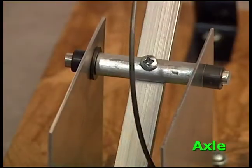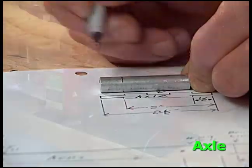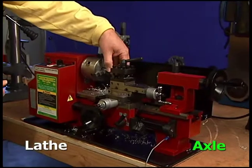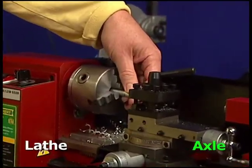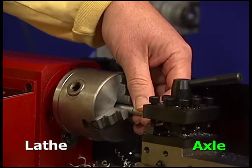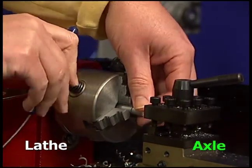Next, you'll make the axle that the catapult arm rotates on. One end of the axle rod is pre-cut. Mark the other end. Insert the rod in the center of the three jaws on the lathe with the uncut end showing — you should be able to see the mark you made. Tighten it with the chuck key.